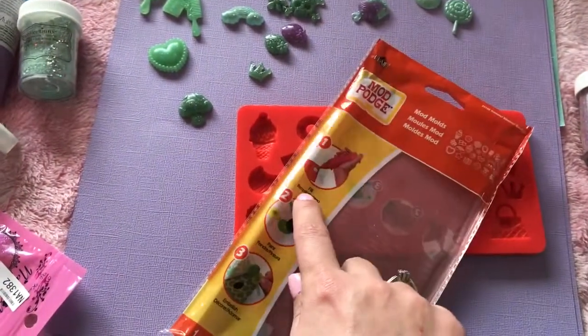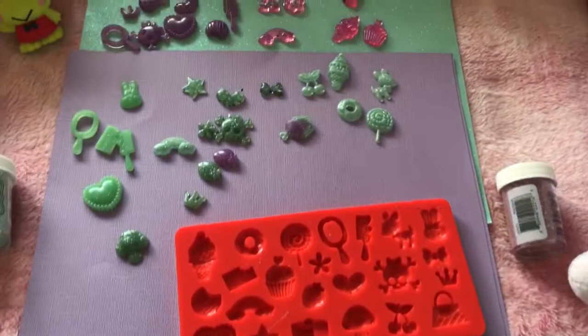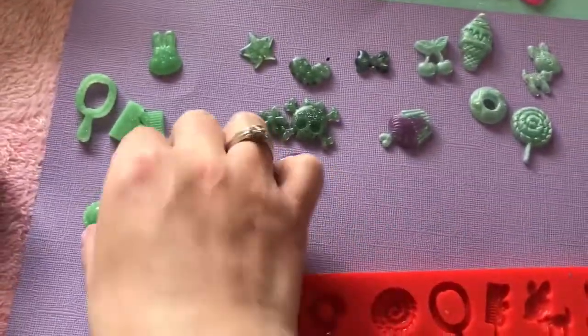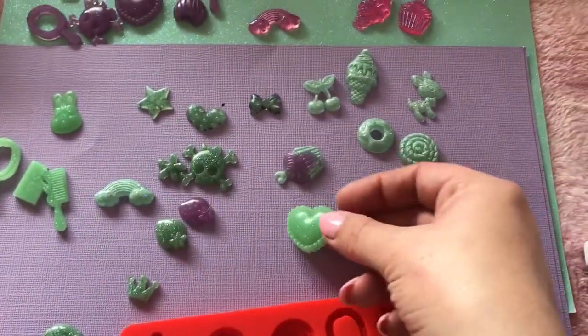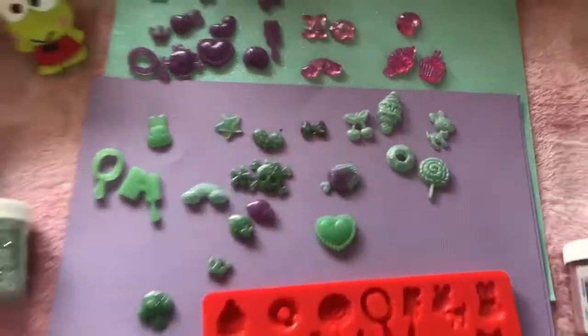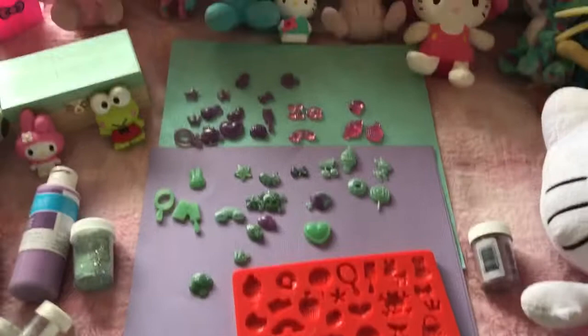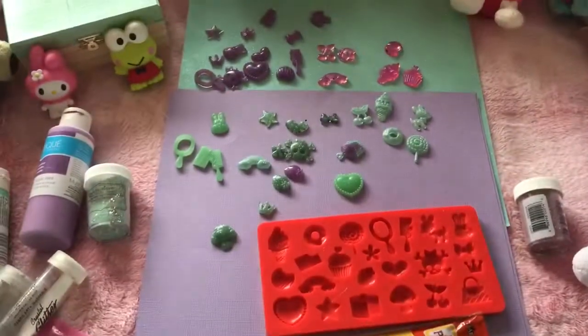I found this in the Mod Podge aisle at Michaels, and this is the Mod Podge Mod Melts mold. Don't get scared — you do not have to use these with Mod Melts, you can use these with resin, guys. They are really, really super tiny, but not too tiny — not small enough for nail art, but perfect for deco den. I'm so glad to see you guys again. I hope you liked my video, and I will see you again next time. Bye-bye, guys!